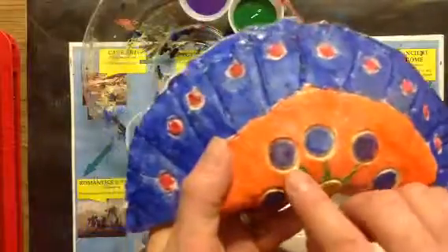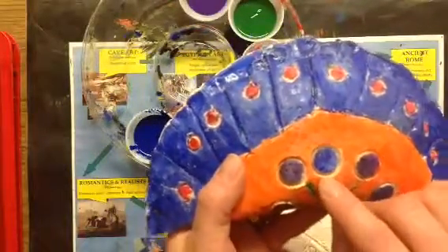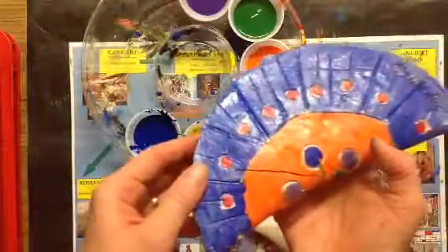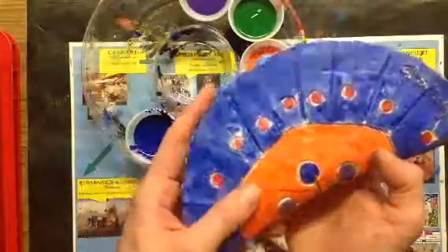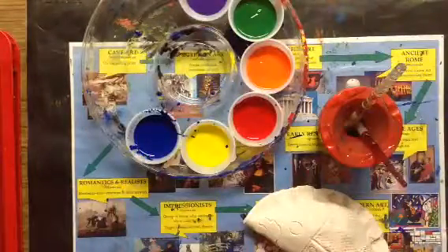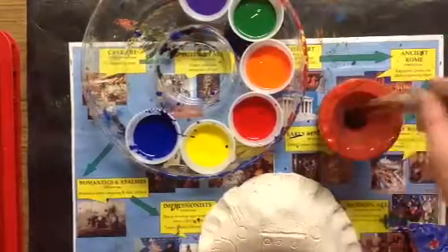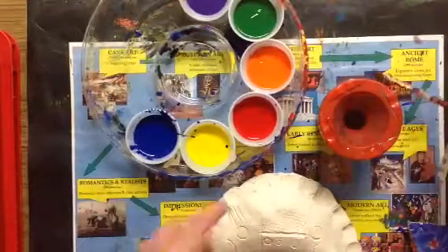I'm using this as an example because this person did not get all the clay color to disappear. You can kind of see it around the textures. So I'm going to show you how to get that gone in a super fast way. So messy mats, big brush, small brush, and I'm gonna start with my big brush.